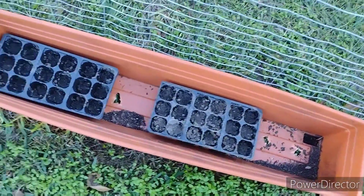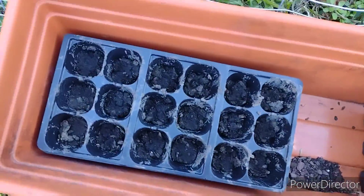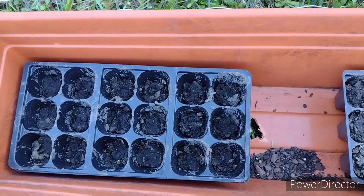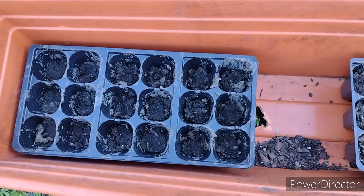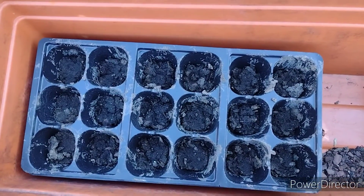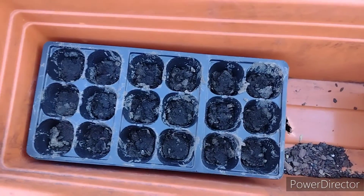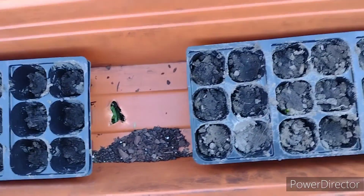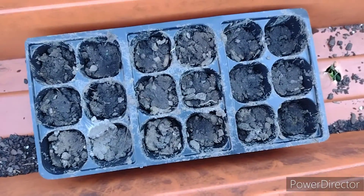I also cut up some fresh bell pepper and saved the seeds, and I planted the seeds. Bell peppers normally grow in the spring and summer, but I just wanted to see if I can get those started in the wintertime.